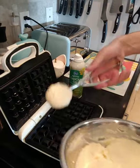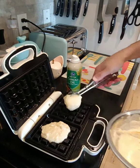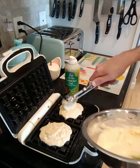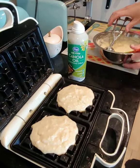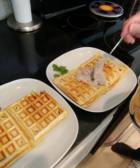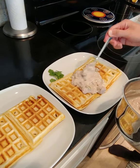Waffles going down. Maybe a little more. Waffle that iron. Okay, we got some waffles. We're gonna slop the goo on there. Oh my goodness. It looks really good.